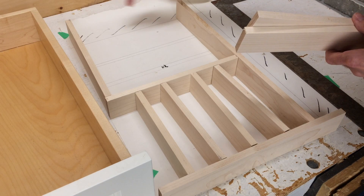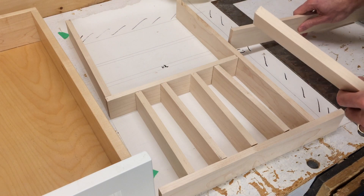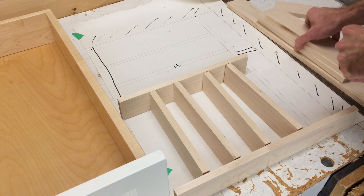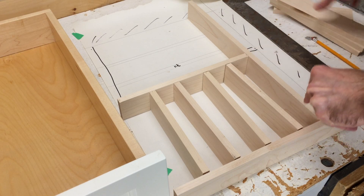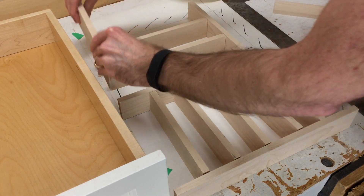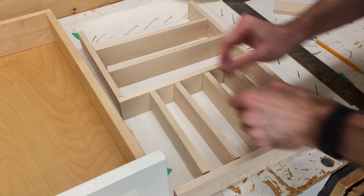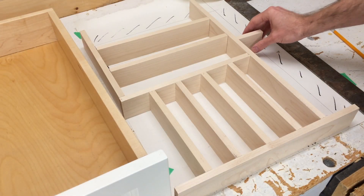This one needs to be trimmed off here, this one trimmed off here, these two trimmed to fit, and then one back here, and we're good to go. This one goes here, these two go in here, and that goes here. So this is the last one to mark and cut — that's the last part.